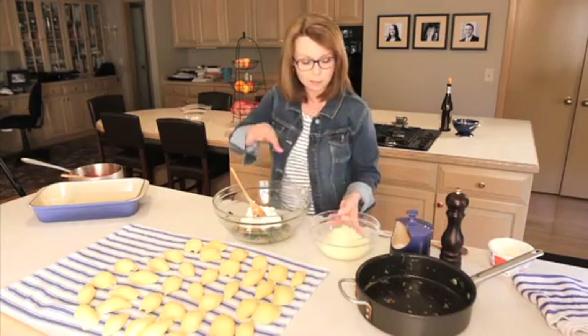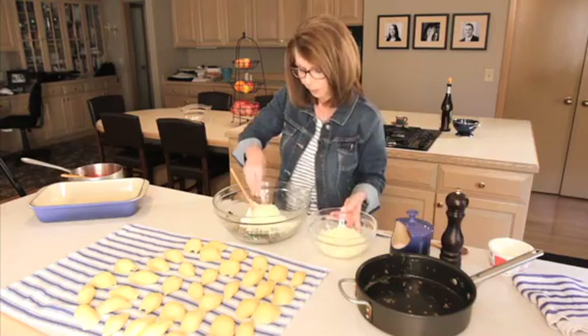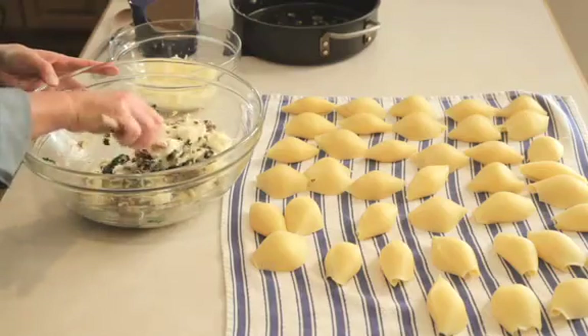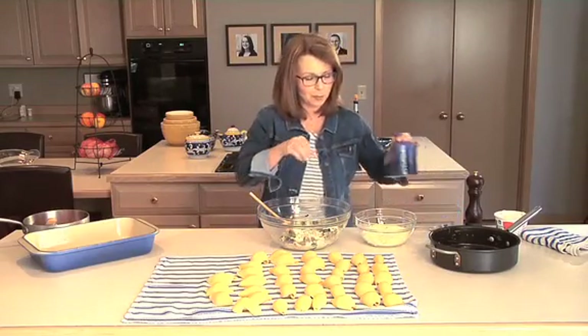I'm going to use a little bit of mozzarella as well, but I'm going to save some of this because we're going to put it on the top. This looks terrific. I just want to make sure it's well seasoned, so I'm going to do a little salt and a little pepper.